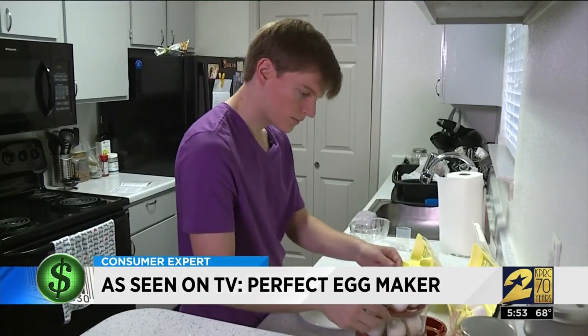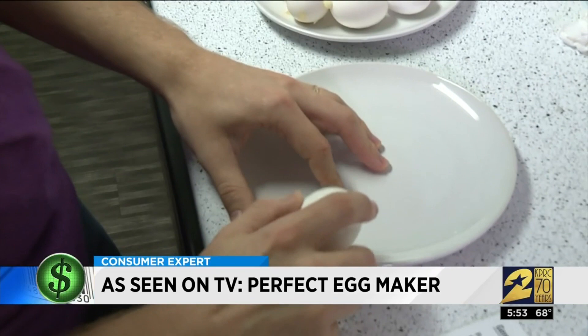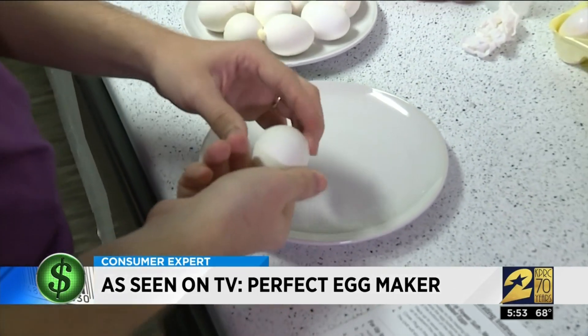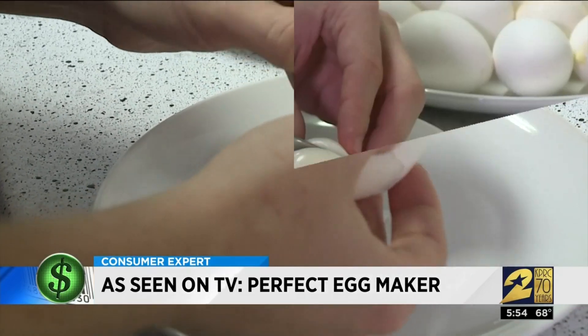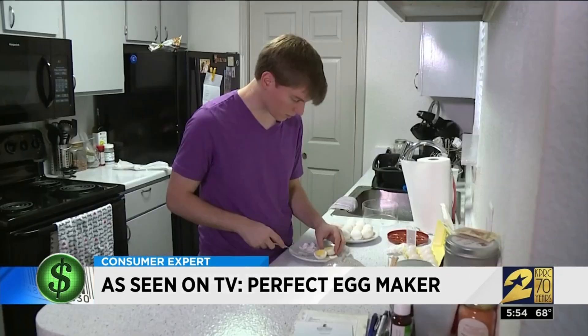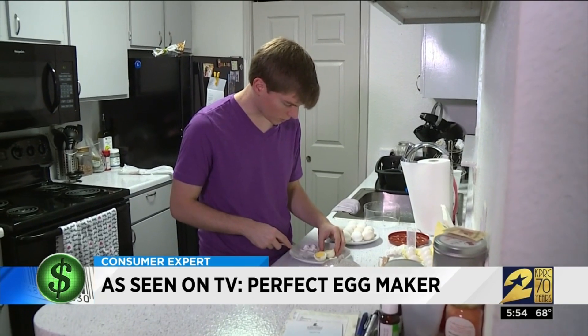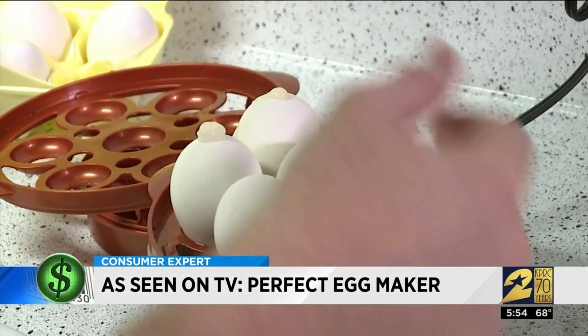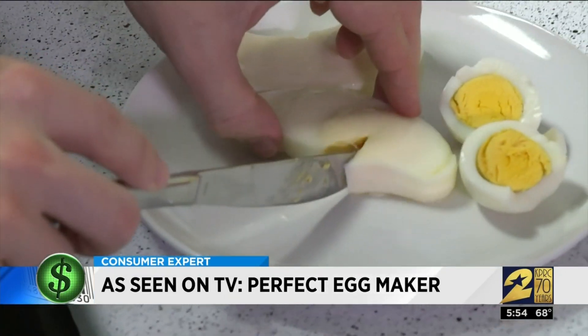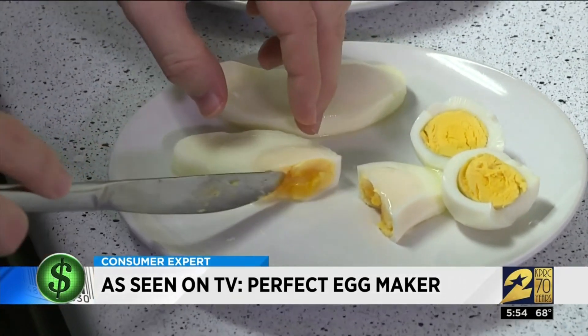After 14 minutes, the egg maker shut off. The product does everything but peel your eggs, but once Curtis completed that task, he was happy with what he found inside. That's a perfect hard-boiled egg, not overcooked at all. Some eggs on the bottom rack had sort of bubbled over through the small hole, but for a $20 product, Curtis wasn't complaining.